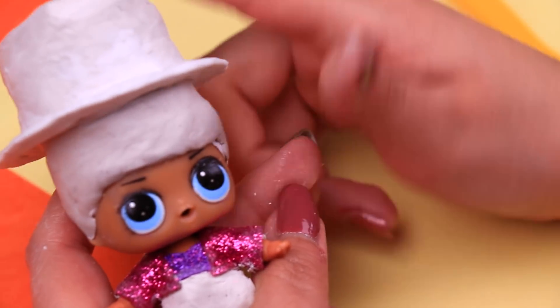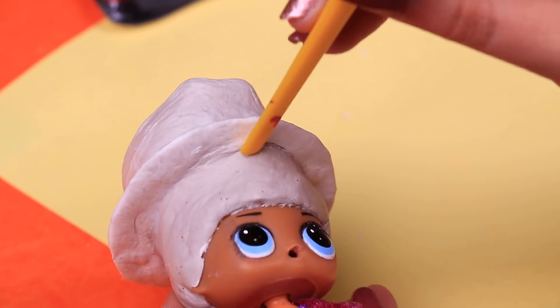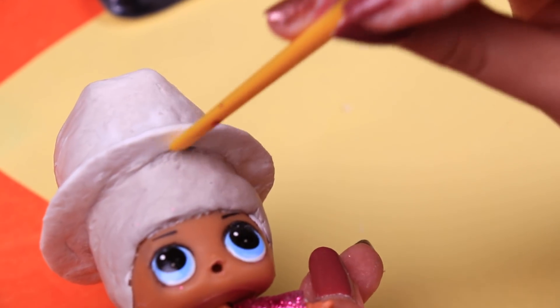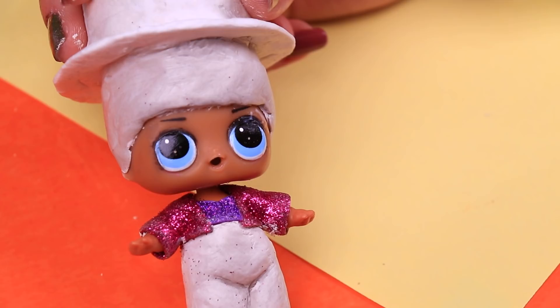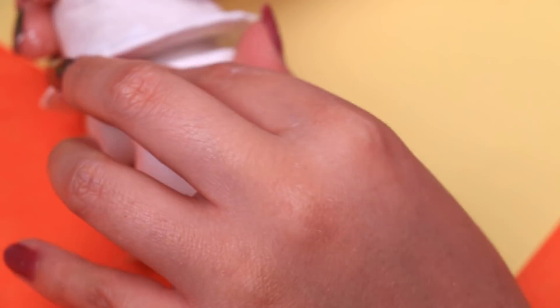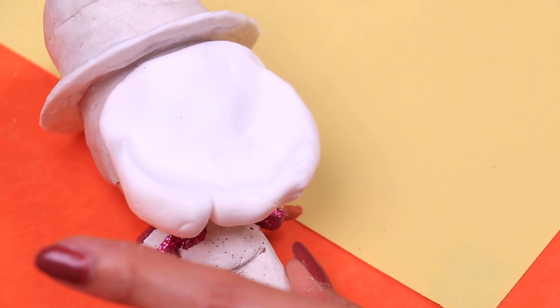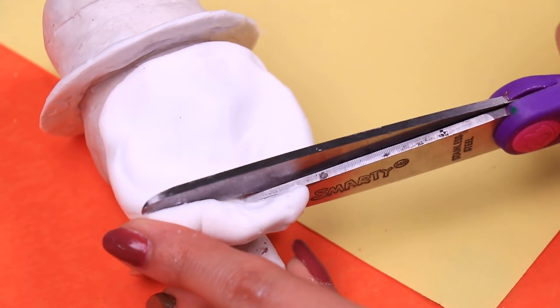We put the hat on top of Michael's head while the clay is still a little fresh so we can paste the hat to the hair. Now to create his characteristic curly hairstyle we're going to use foam. We're putting a chunk of foam on the back of the doll's head, cutting excess with scissors and extending the foam to the side so we can model his curls.